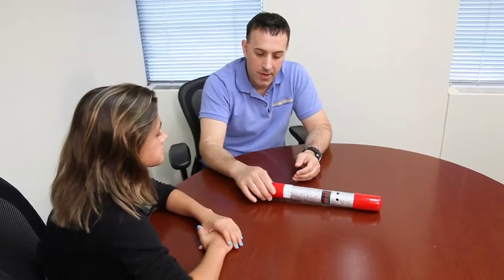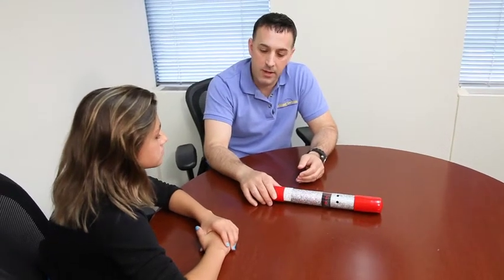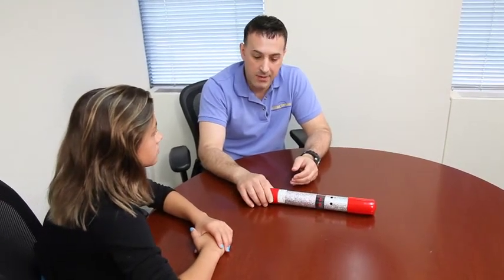Today, Sam, we're going to look at one of our products, number 402, the Lights, Music, and Vibration Somatosensory Tube.